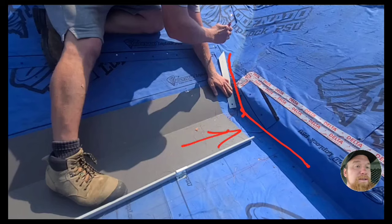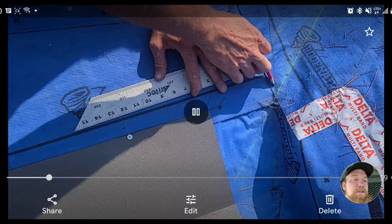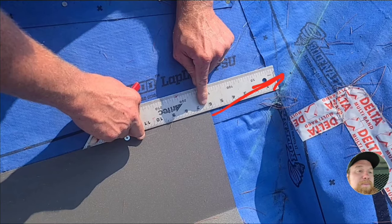Now I can measure to this line, and this is essential for the step off method. If I didn't have this reference line that I just made to measure along, I could have been off — like if I held the ruler at a slight angle, I would have potentially got an inaccurate measurement.